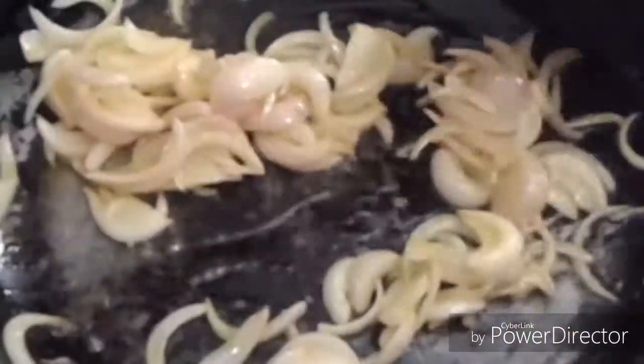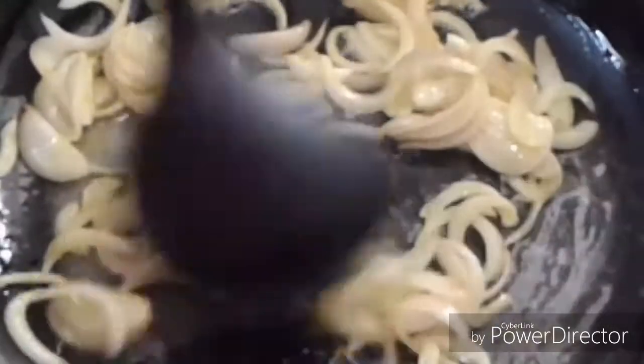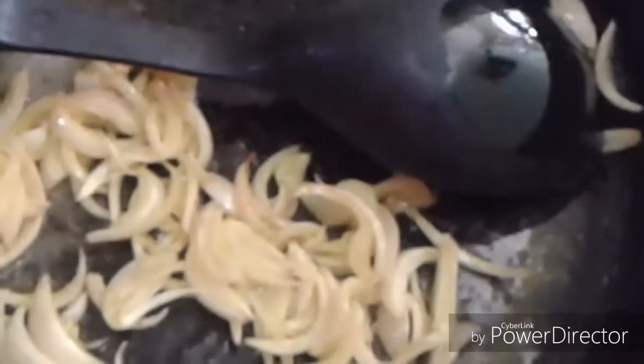We will fry it properly and add water and boil it. We will add the paste to the chicken — it is very tasty. We will add the masala, zira, lehsun, and all the ingredients. We will fry it well.